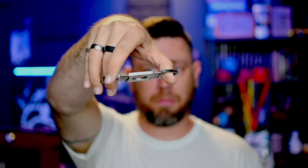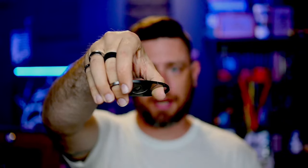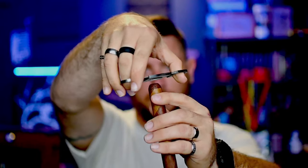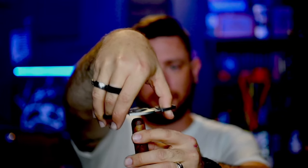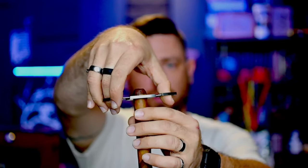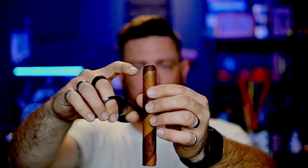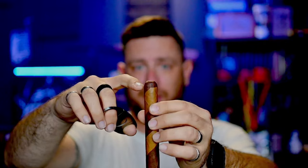The straight cut is very simply what it sounds like. It is a double guillotine blade — they can be single, but this is a double guillotine cutter — and it makes a straight cut on the cigar. So you put the cigar here just inside, and then, as you can see, just a little bit of the cap shows through, and then you squeeze down and you make the cut. What you don't want to do with a straight cut is go way down onto the body of the cigar, like here, below the cap, below the shoulders.